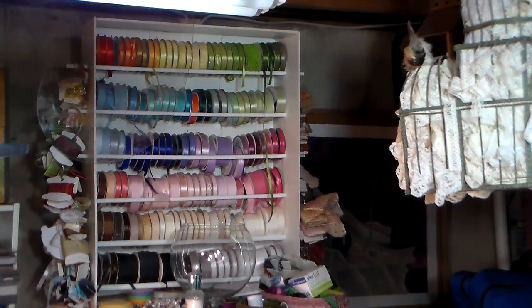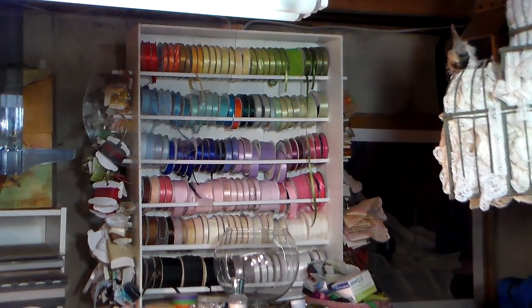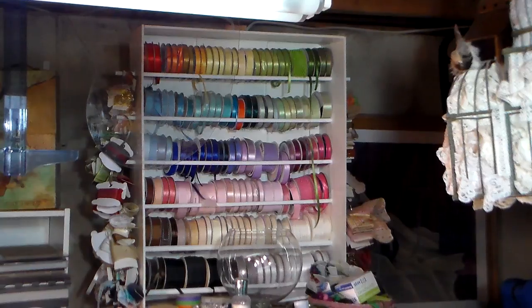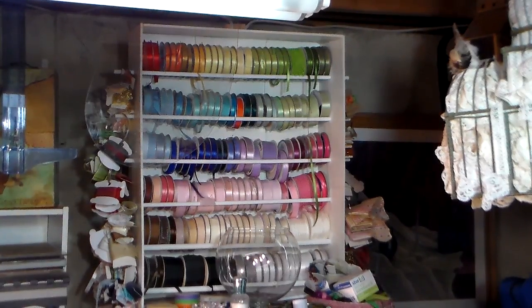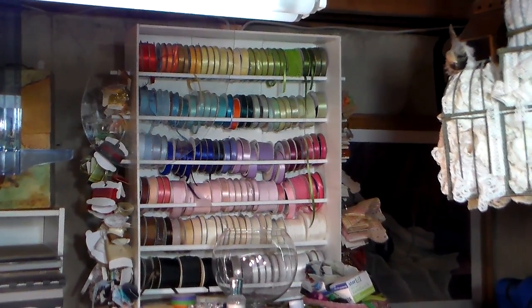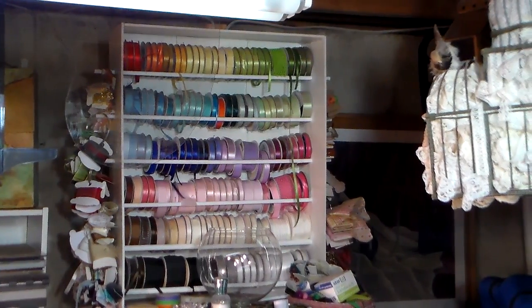I just want to quickly show you how I store my ribbon and twine. If you look right on the screen you can see my foam core ribbon storage, and I do have a video on how I built that. I'll put the link below in my video description so you can check that out. It's basically a box on foam core that I put dowels in, and the ribbon spools just rest on there — that's how I keep my narrow ribbon.